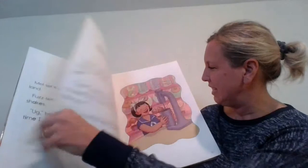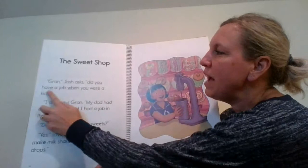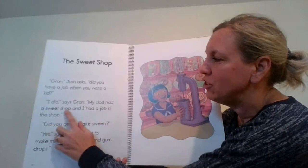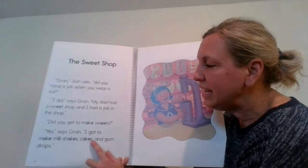The Sweet Shop. Gran, Josh asks, did you have a job when you were a kid? I see that word 'when' right there. I did, says Gran. My dad had a sweet shop and I had a job in the shop. Did you get to make sweets? Yes, says Gran. I got to make milkshakes, cakes, and gumdrops. That sounds like some yummy sweet things in that shop.